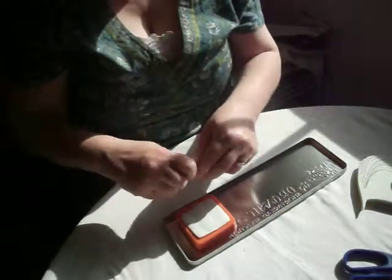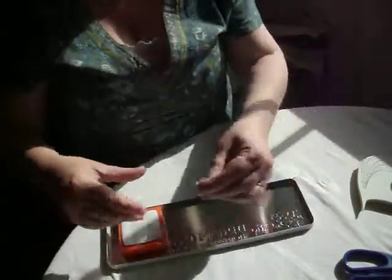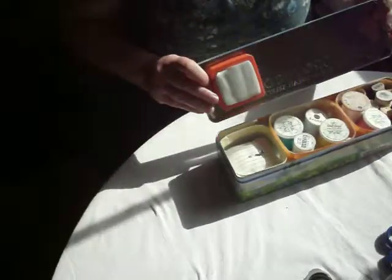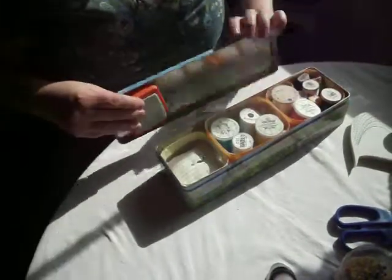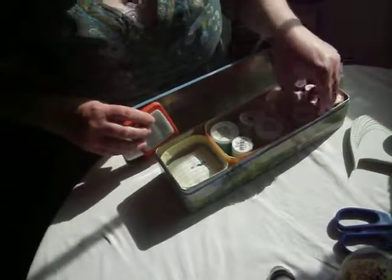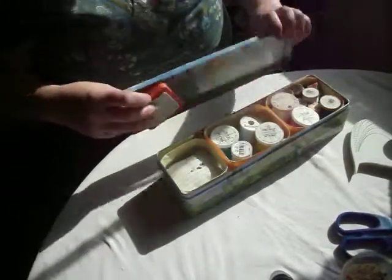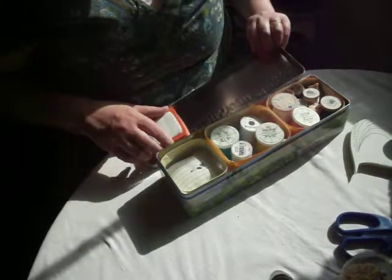And then I can put them away again once I finish sewing. Once I'm putting it all away, all I have to do is pop the pins into the tin and put the lids back on. And there we have it — everything will close. That's very handy. I can keep it beside my sewing machine.